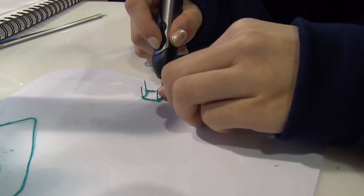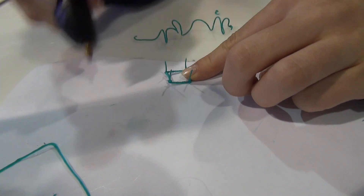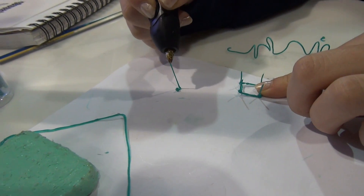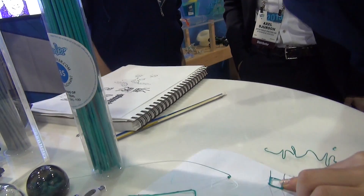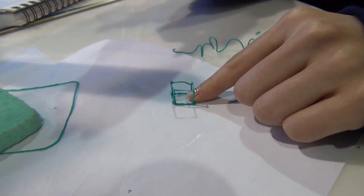I noticed that you're breaking the strand with a quick little pull. Yep. Because if you don't, I'll show you — it just does this. You can stretch it. And I think it's another technique that we use.